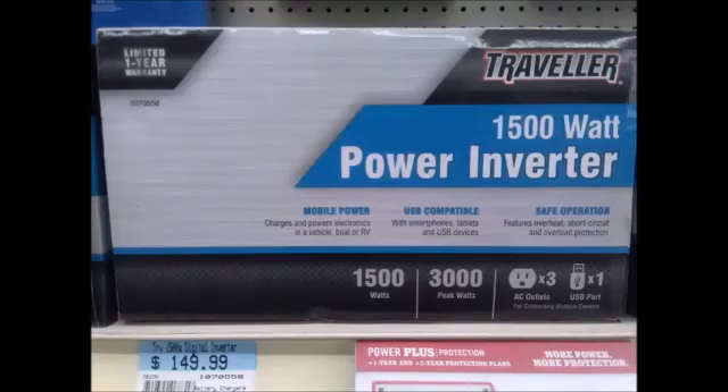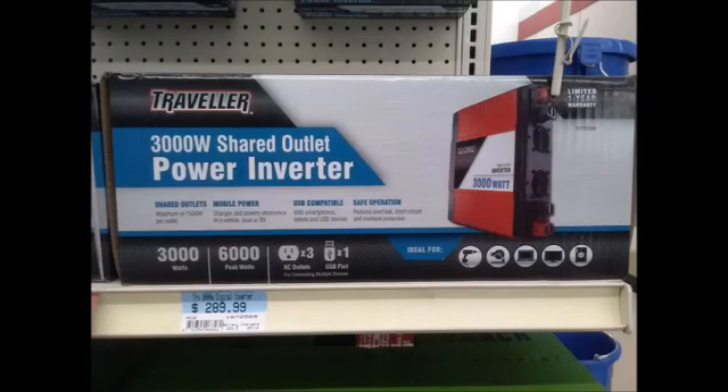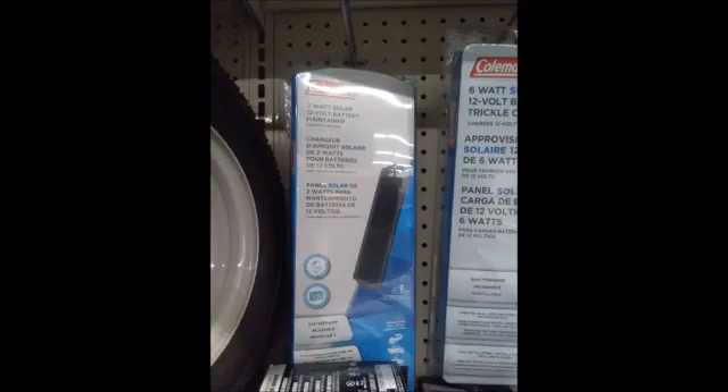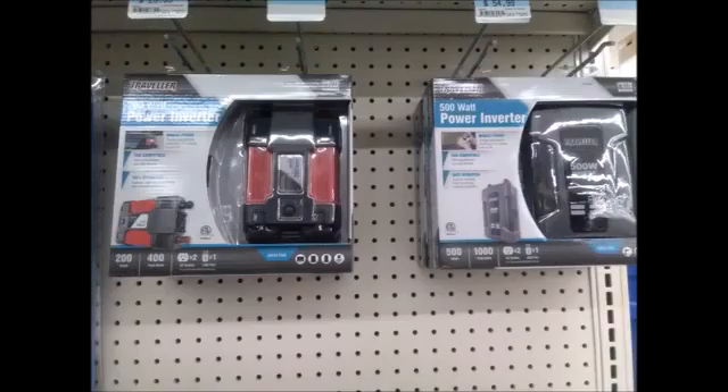There are other types of devices that can charge the generator faster: a solar panel, a windmill, a combination, or a battery station. You have to do a lot of homework. For example, I went to the lumber store and the tractor supply store, took pictures of various items, did a lot of math, and picked out which ones I needed based on performance and compatibility.